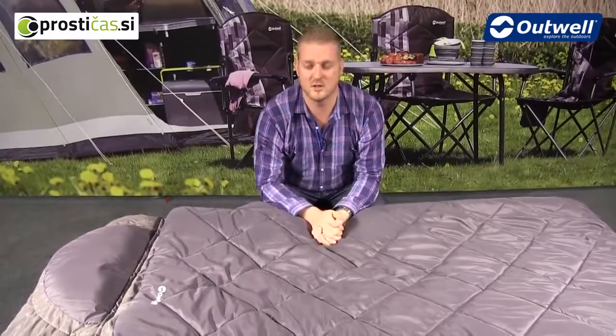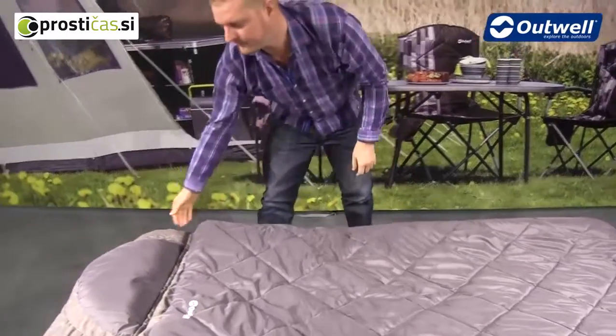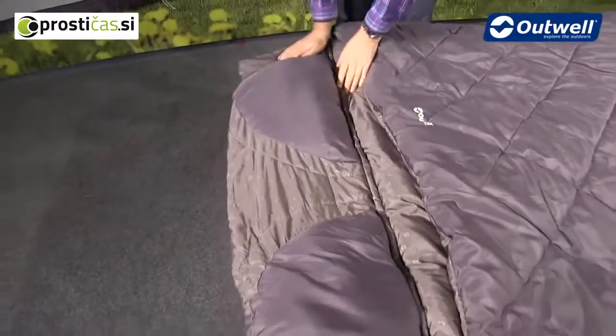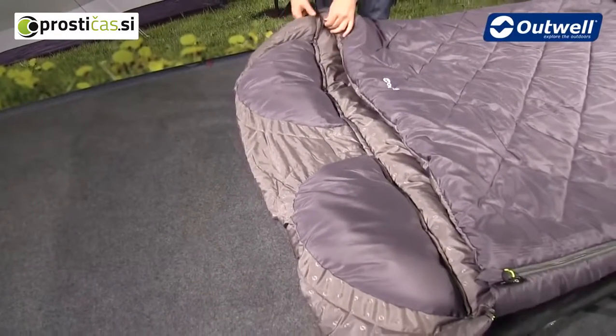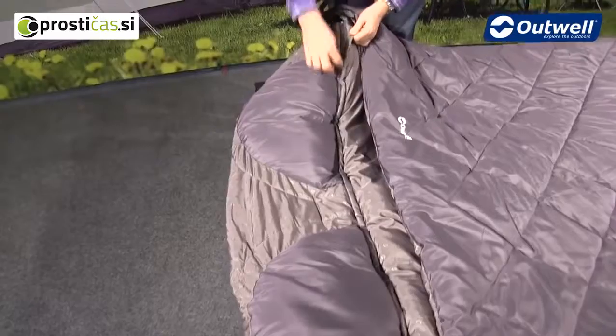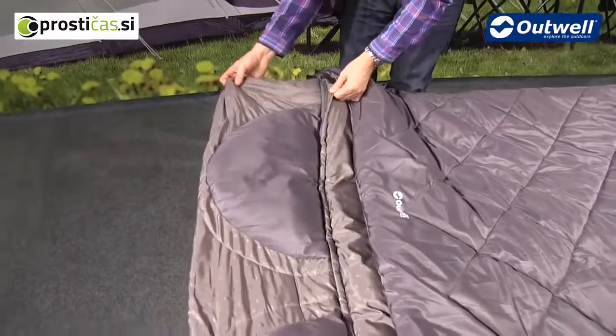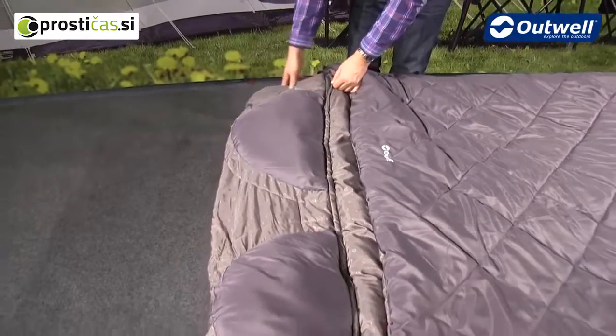Some other nice features of the bag: at the top here we have these built-in pillows, one on either side, so these are a good shape and a good size. Of course if you don't want these then they can just be unzipped — the zip puller is on the other side — so we can take this pillow section off if we need to.